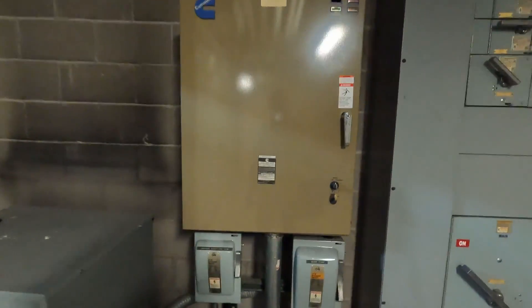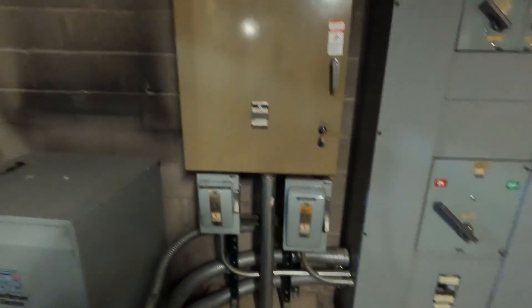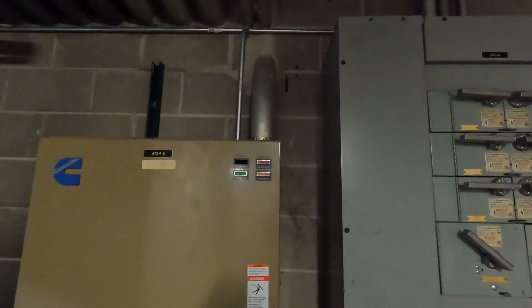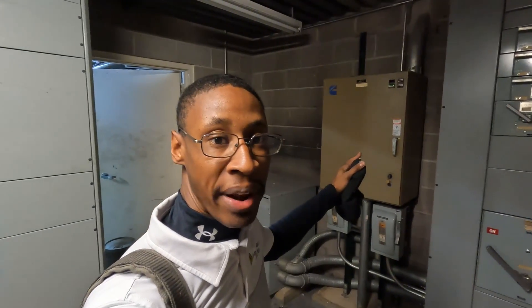All right guys, so the automatic transfer switch is right here, but I still got to find where the actual generator is. You got a feed conduit and you got a load conduit. You got to find out where the actual generator is, because all this is is an automatic transfer switch.